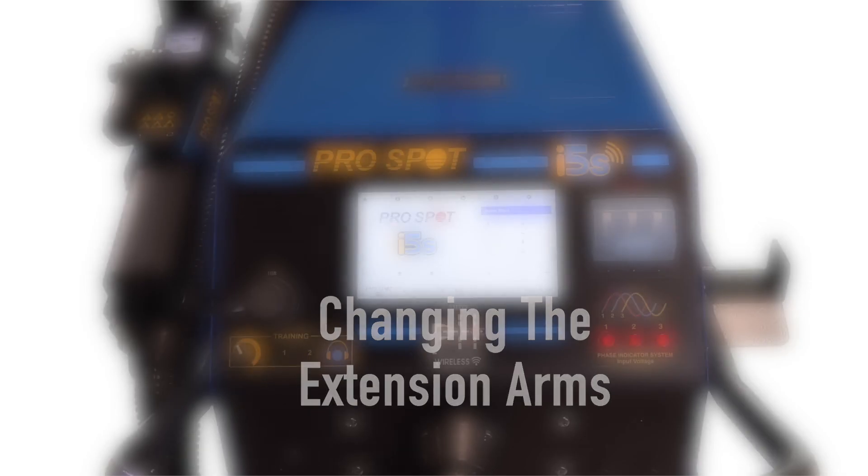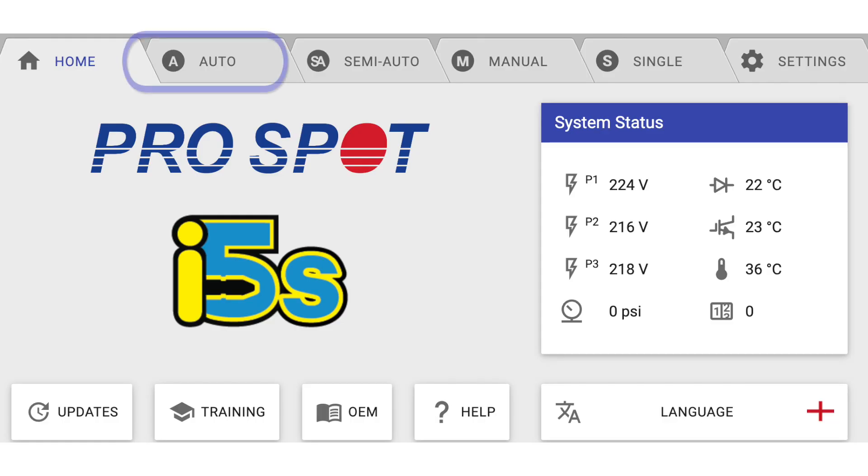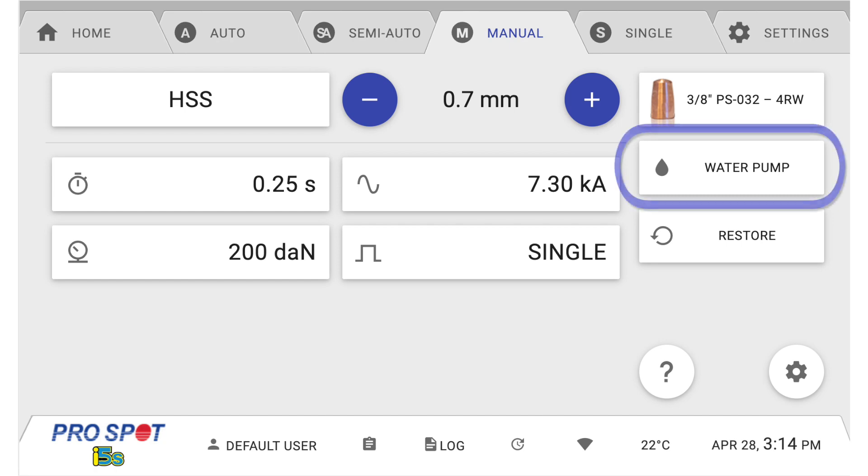Changing the Extension Arms. From the home screen, press either the Auto, Semi-Auto, or Manual tabs at the top of the screen. Select the Water Pump button on the right side of the screen.